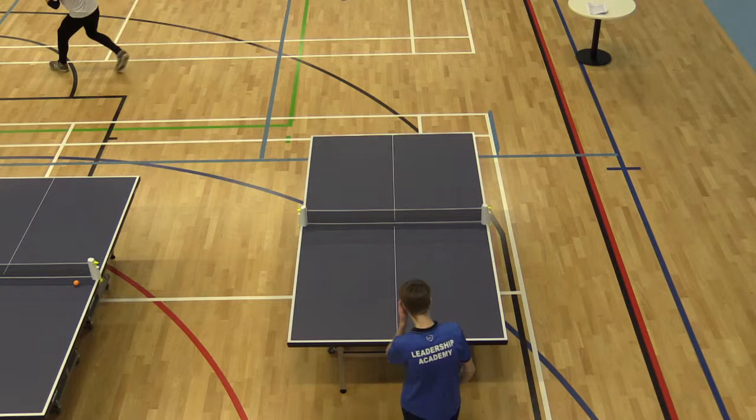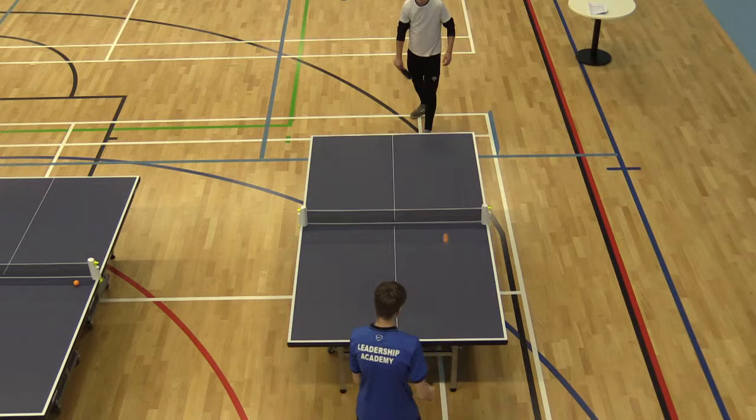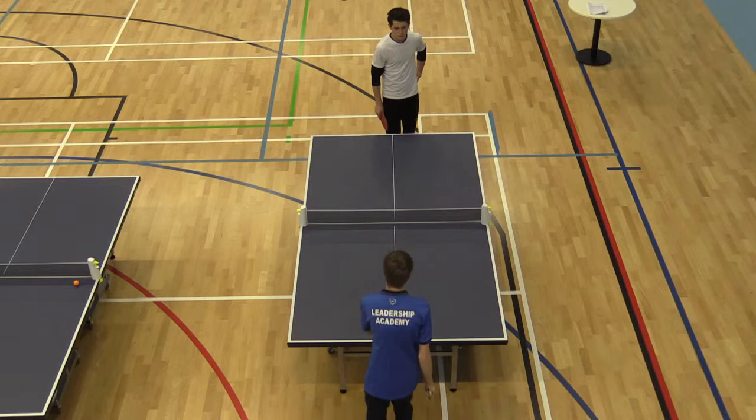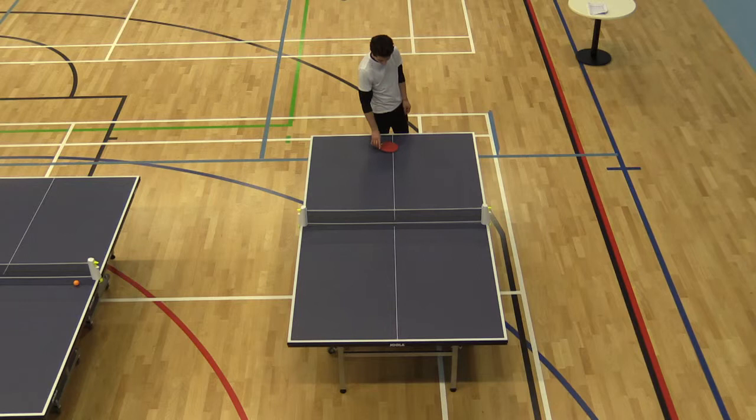4-3. 3-5, Tom to serve. 3-6. 7-3 — so two points lost on the serve there. 7-3.